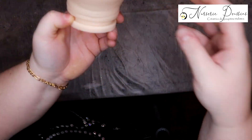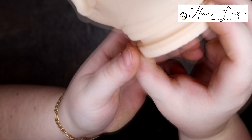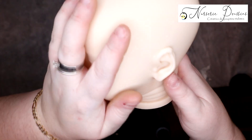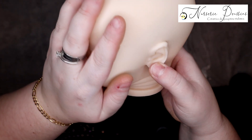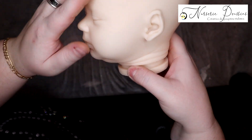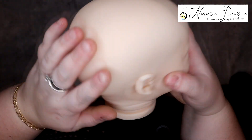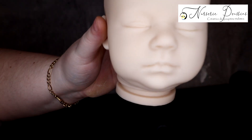Et maintenant la tête. On a la notation du cou. C'est Realborn Marnie Asleep. Sa petite oreille — vous voyez bien, trop mignonne, un peu pliée, originale, elle n'est pas droite, elle a une petite pliure comme si elle est un peu pliée. Son autre oreille aussi est un peu repliée, c'est trop chou. Le vinyle est doux, c'est agréable. J'adore. Elle a une petite fontanelle ici. Voilà la petite pépette.